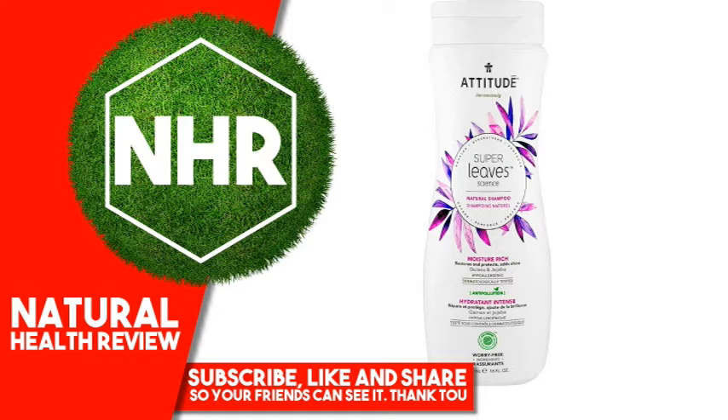All attitude ingredients are free of cancer-causing chemicals, mutagens, and endocrine disruptors, which are still legally tolerated contaminants in personal care products.